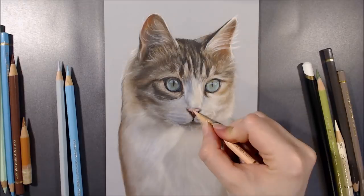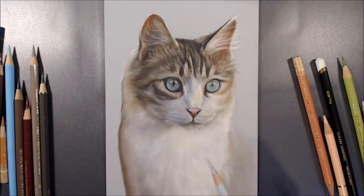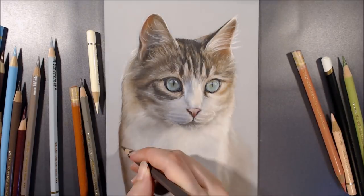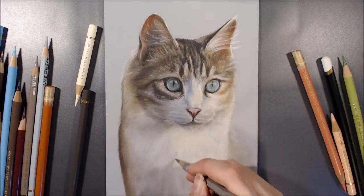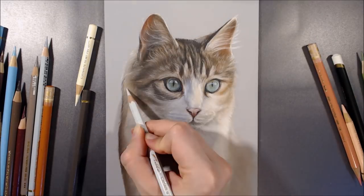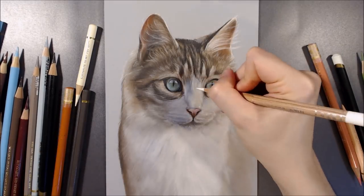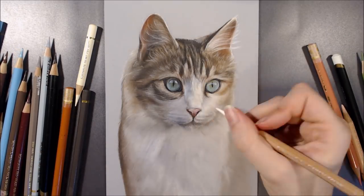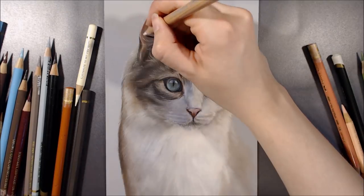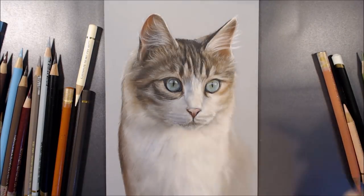If you're looking for a cheap alternative to Pastelmat to use with coloured pencils, nothing I've tried or heard of is the same, but a paper I can recommend is Canson Mitteintes, which is what I use for practice pieces or pieces that I don't quite want to use Pastelmat for. The reverse side of this toned paper has a fine texture to it, and whilst it isn't abrasive like Pastelmat, it's similar in some respects. By using a sharp pencil and a light hand, colours can be built up in a similar way, and it accepts mineral spirits pretty well.